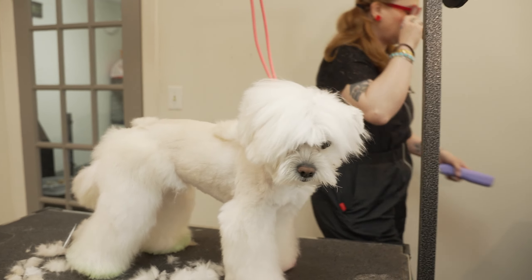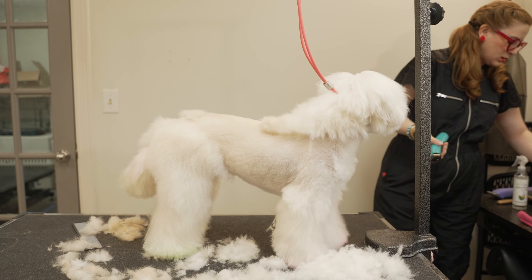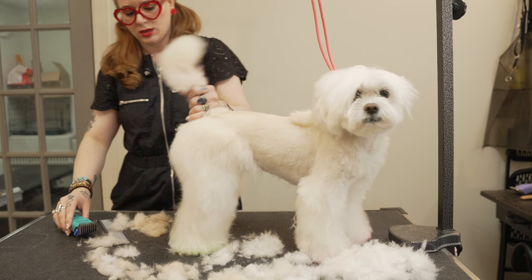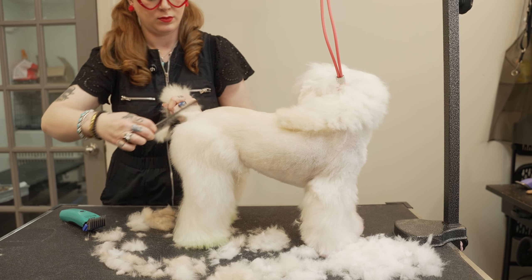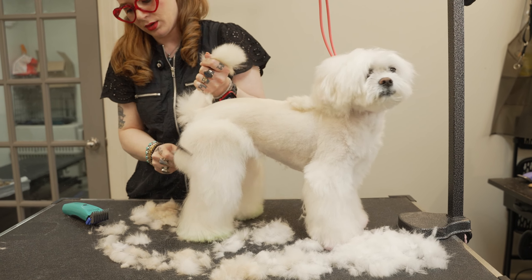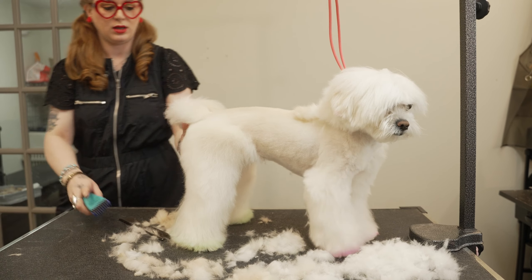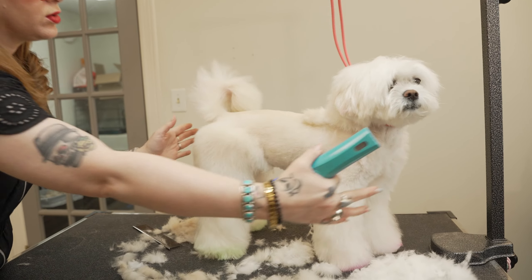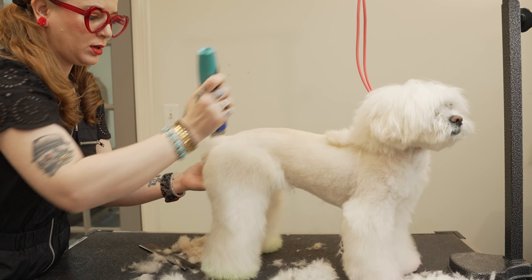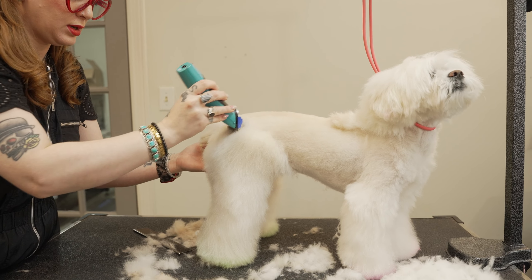I'm gonna take my Verbera, and a two comb has always been the equivalent to a four blade to me. So if I'm ever trying to skim off of a hip or rear, I start with the same length that I did on the body. If I really feel that I need to shorten the length of the dog, I'll go a step shorter. But we're gonna go ahead and start skimming off this hip.